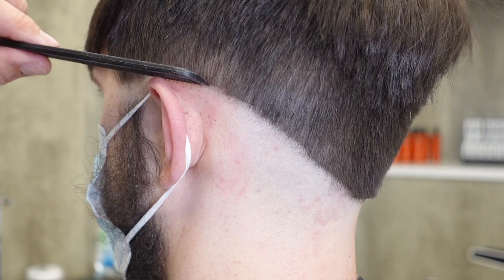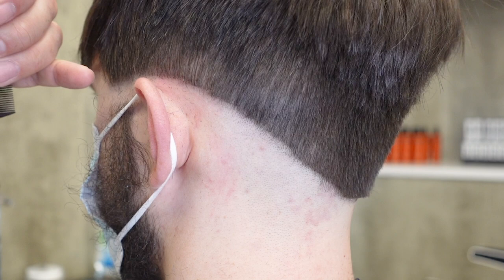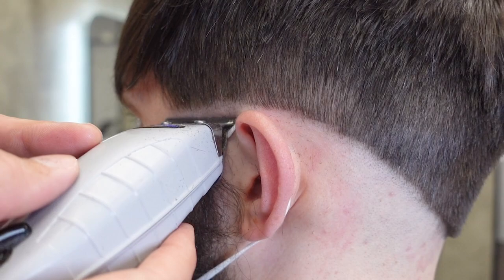I'm going to move this line about a half centimetre higher and use my Andis T-Outliner again. The T-Outliner is the next level up from just skin, so this will make it easier for us to blend into longer stubble as we move up.